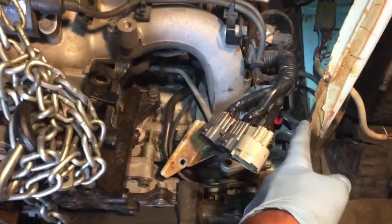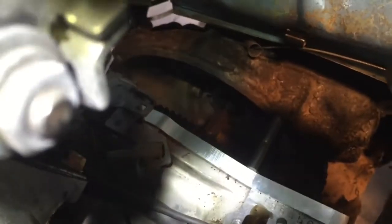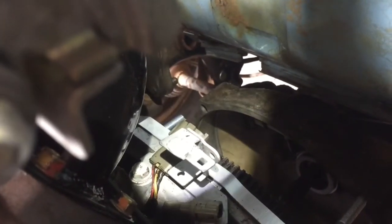The oil filler was causing an interference issue so we took that off, and as we get closer in we can see the starter stud is on its way in. Then we're going to work on getting all three of the other studs in.